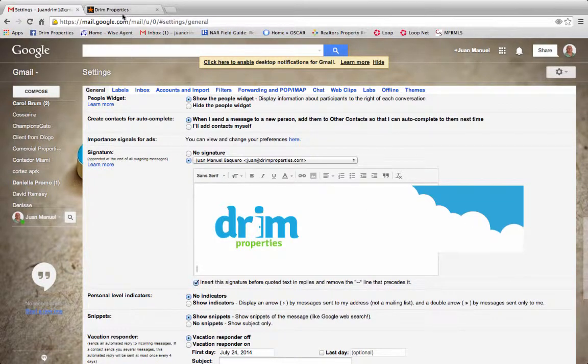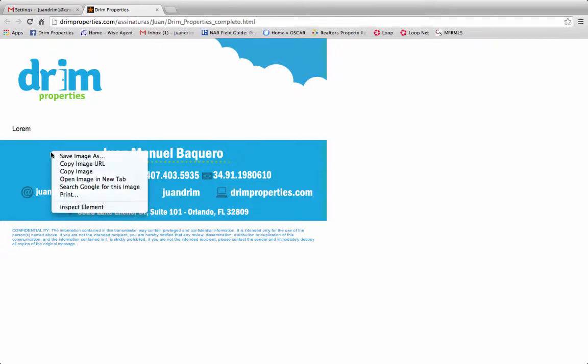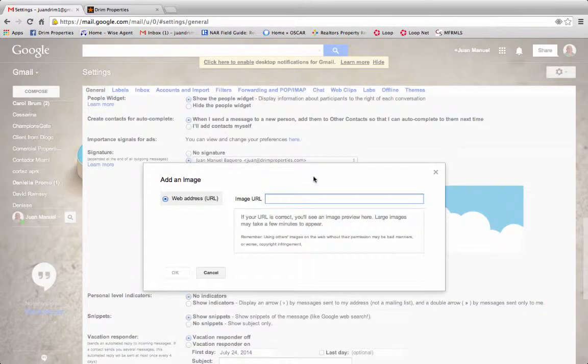Go back to your e-signature and right-click the bottom image. Copy image URL. Go back to your signature and click the insert image button.